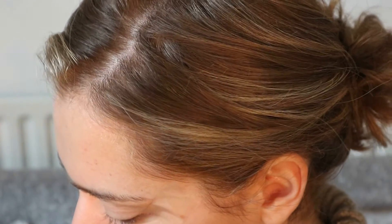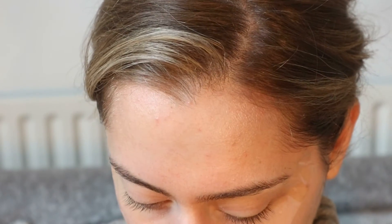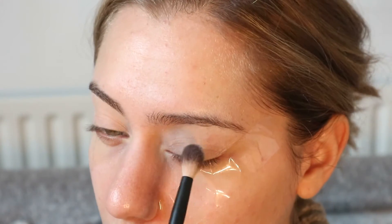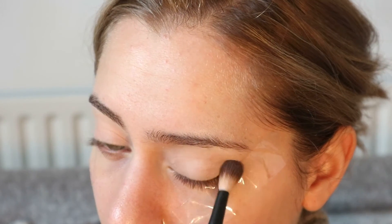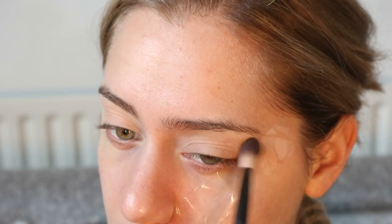Now with the Nude Spectrum palette from ZOEVA, I'm going to take shade ND130, which is one of the lighter shades, and place it on top of my eyelid — basically everywhere: inside corner, outside corner, and brow bone as well.